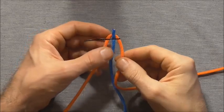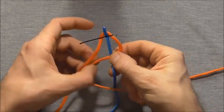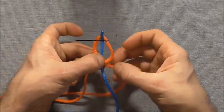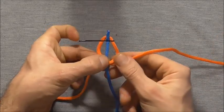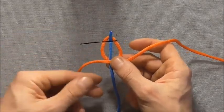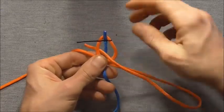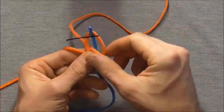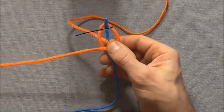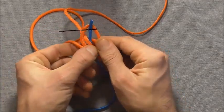We are going to start by tying a loop. The way I'm going to do that is to take the right strand across the centre one and then the left strand behind the centre one. Then I'm going to take my right strand down through that left loop and take the left strand up through that right loop.